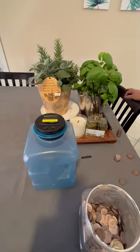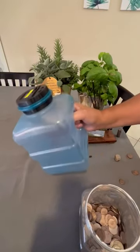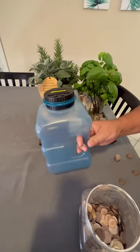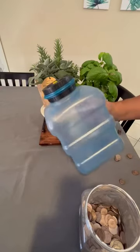Welcome to the review of the Digital Counting Money Jar. This is a nice ABS plastic jug with a sturdy handle. It is approximately 4.2 liters in size and supposedly can hold over 4,000 coins.